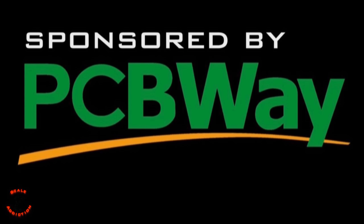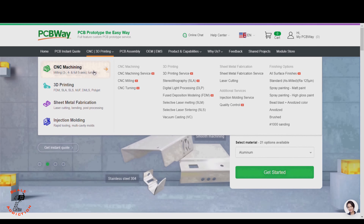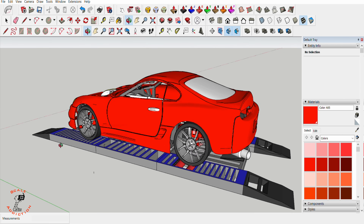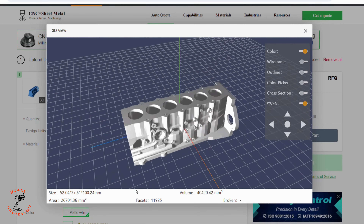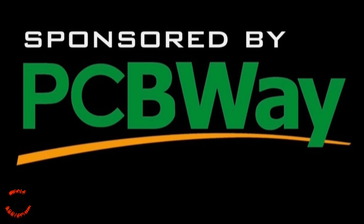This video is sponsored by PCBWay. Think of PCBWay as an all-in-one platform for CNC machining, 3D printing, sheet metal fabrication, and injection molding. If you're working on a custom design like me and want the highest 3D print quality, this is the way to go. You just upload the STL file, choose the material, and it tells you the price and shipping days. PCBWay is linked in the description box below for more information. Thanks to PCBWay for sponsoring this video.